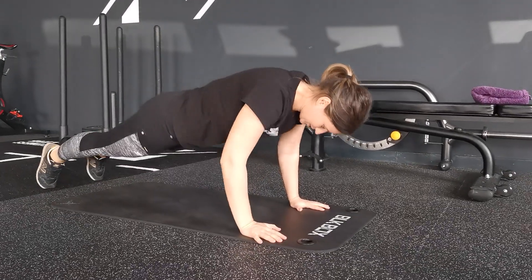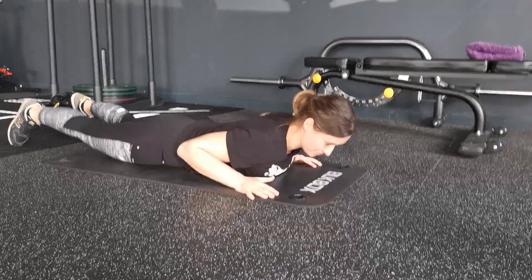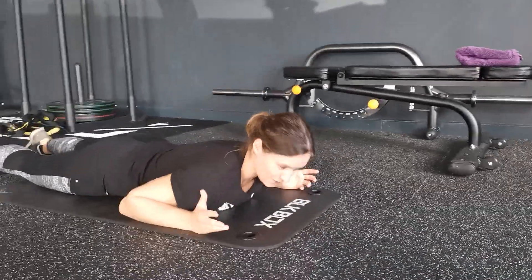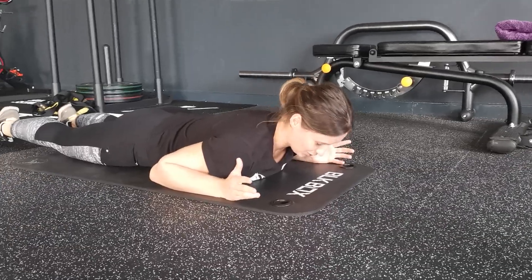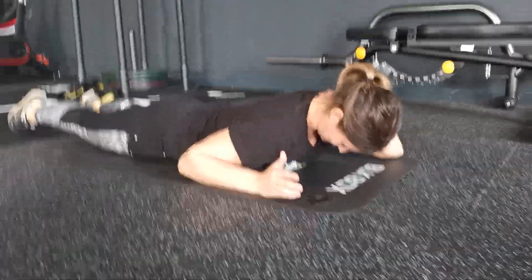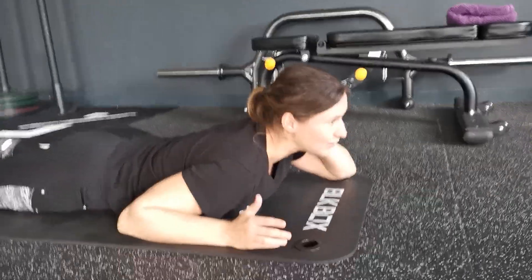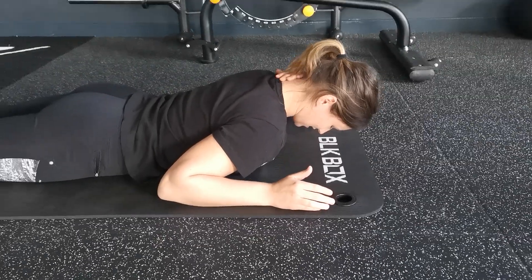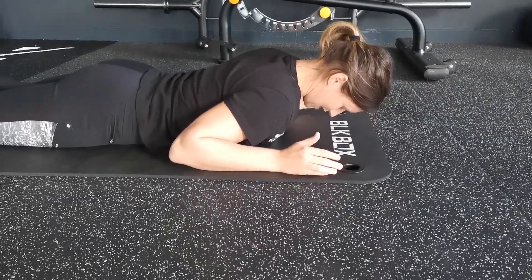We're going to start lying down flat on the floor, so make sure that you've got something comfortable to lie down on. What I want you to do is make sure that you are looking down into the mat and you're flattening out the back of your neck here. You don't want to be looking up or to the side — you want to be looking down towards the mat and flattening the neck back.